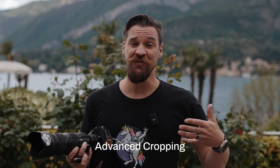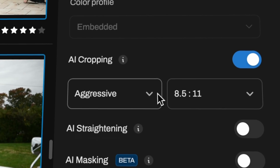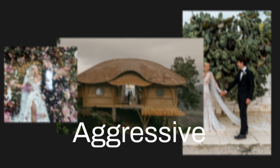To top it off, we've also introduced new crop modes. You're going to be able to find a loose crop or an aggressive crop. This means you can choose whether your subject is more loosely cropped with some extra space around it, or if you want that aggressive crop where we really hone in on your subject.